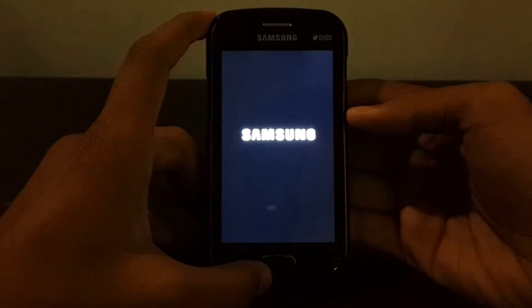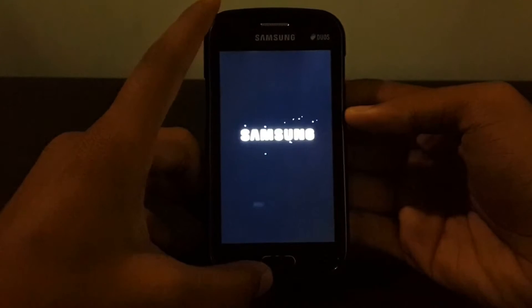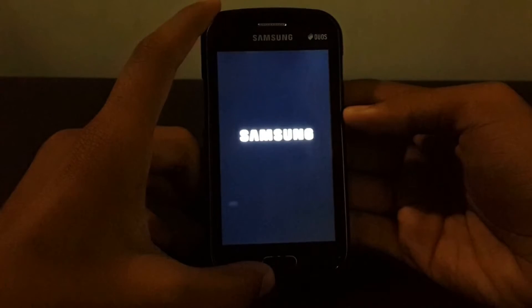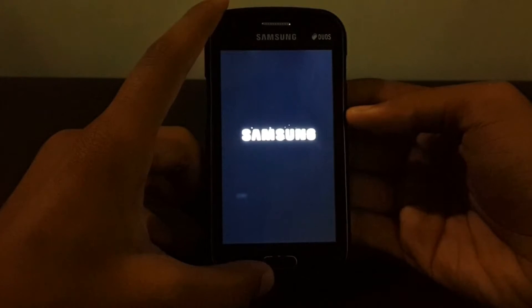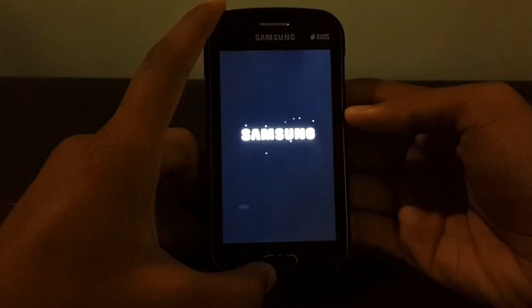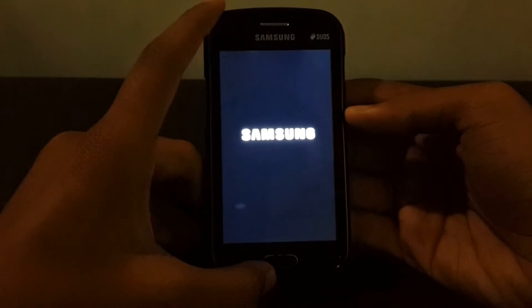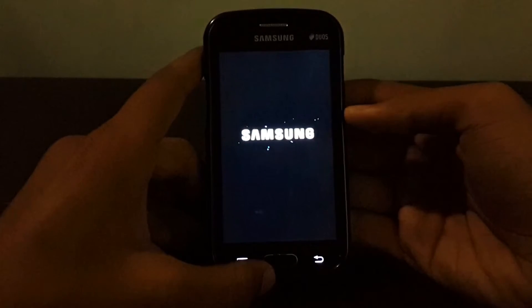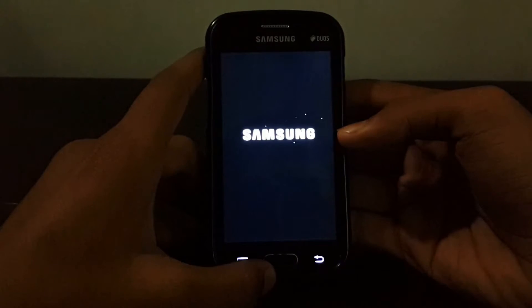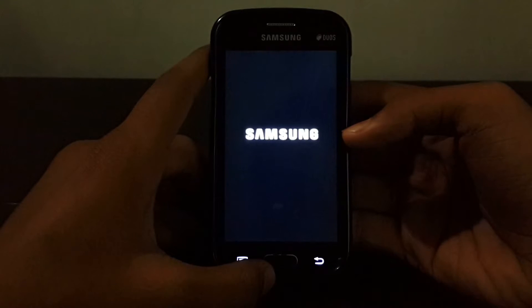If you face any boot loop, go back into recovery mode and select 'wipe data factory reset', 'wipe dalvik cache', and 'wipe cache partition', then try to reboot your phone again. If that doesn't help, the best remaining option is to flash your Android backup which you made previously — that's strictly recommended. If you didn't make a backup, your only option is to flash the stock ROM using Odin from a Windows machine.